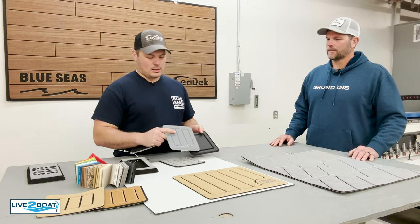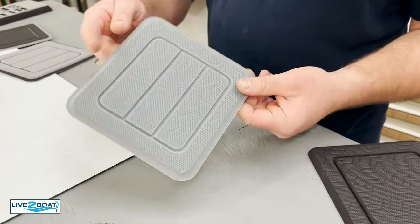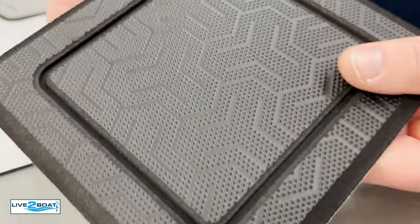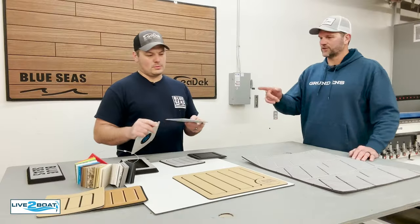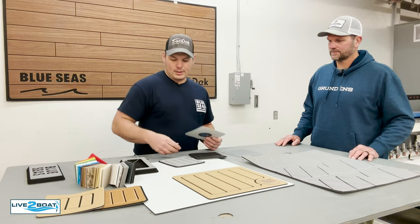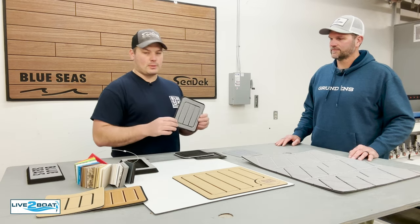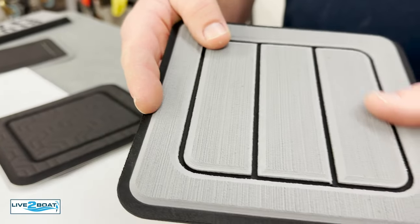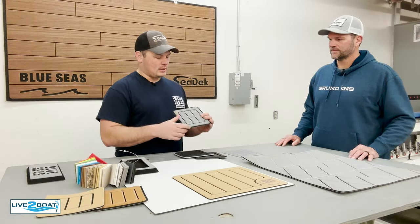We've got our HD material, which is becoming more and more popular with Northwest fishermen. It's a little bit easier to clean, a little bit denser foam — really durable. It's a little bit more heavy duty and comes in black and gray. And then we've got our traditional brush material, which is kind of what most people recognize as Sea Deck — the traditional brush material.